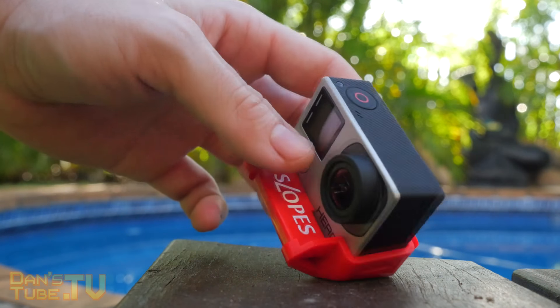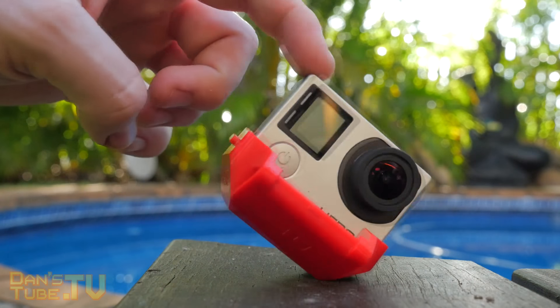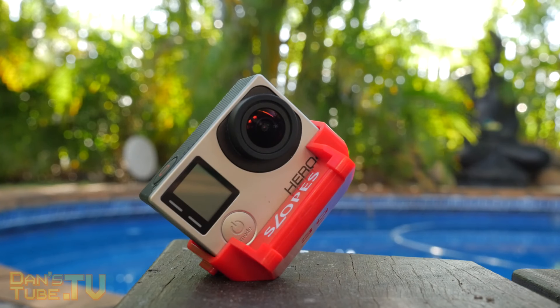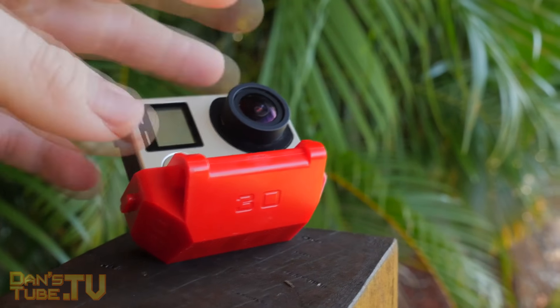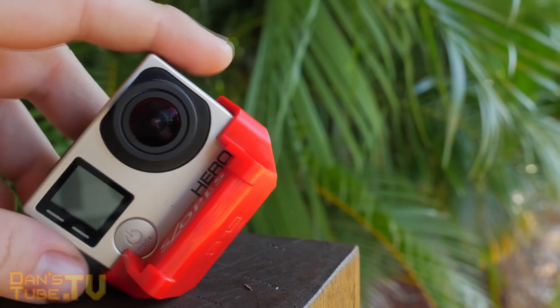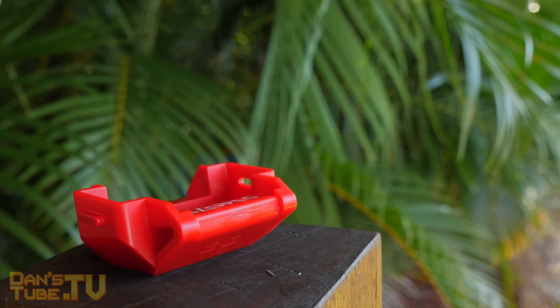it works on only a select few GoPros. We've got the GoPro Hero 3 white, silver and black, GoPro Hero 3 Plus, the GoPro Hero 4 silver and black, but it's not compatible with the Hero 5. So just keep that in mind when ordering. Amazingly enough, you have 20 different positions to stage your GoPro including seven landscape pictures, eight portrait pictures and four rolls.